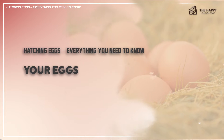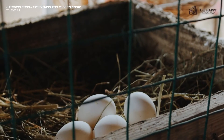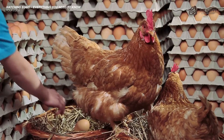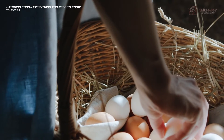Hatching eggs from your own birds is generally more fruitful. You're able to check through for fertility prior to setting your eggs, and you can do a variety of eggs if you wish. The most suitable eggs come from hens over two years old. By this time, the egg factory is in great working order and producing eggs that are perfect for hatching.